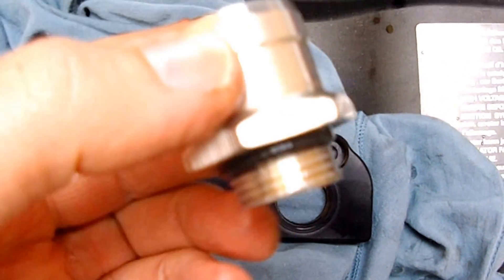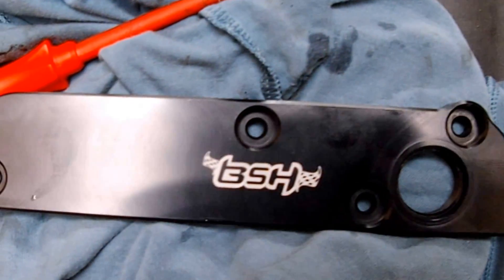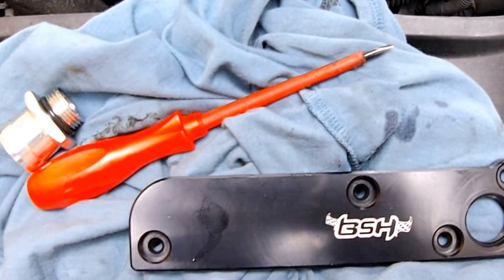Next I have to thread this nipple into the plate. Once done, we can connect that plate on and the last thing to do is attach this hose and then job done. It takes about 20 minutes all in and about an hour to take off the engine cover.